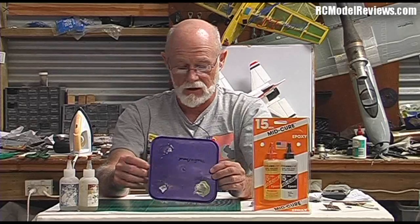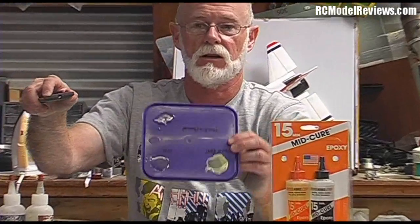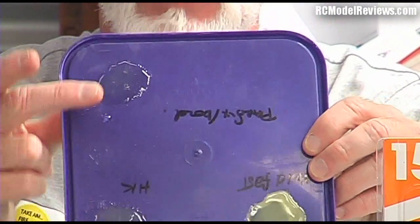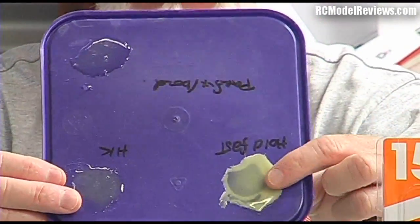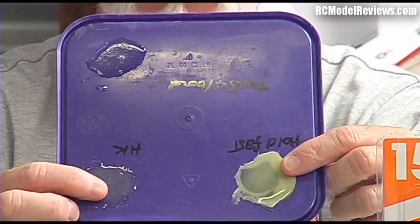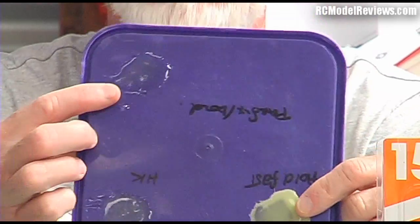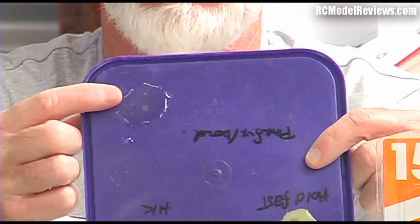I'm going to show you the difference between a really good epoxy and a really bad epoxy. I've mixed up three different types on a plastic ice cream tray: the cheap five-minute epoxy, Bob Smith Industries epoxy from Hobby King, and the really good stuff I get from Radical RC.